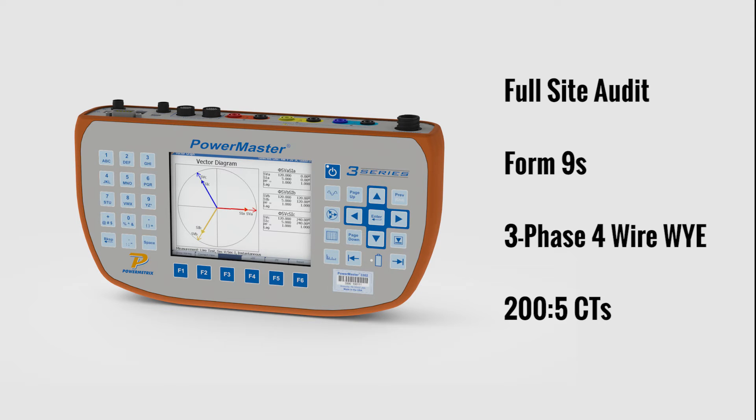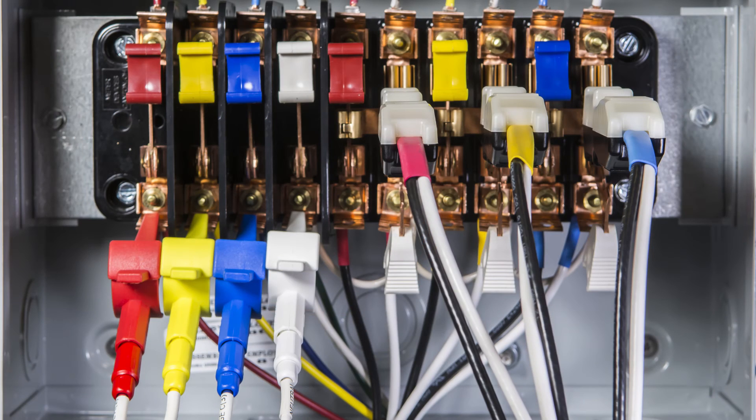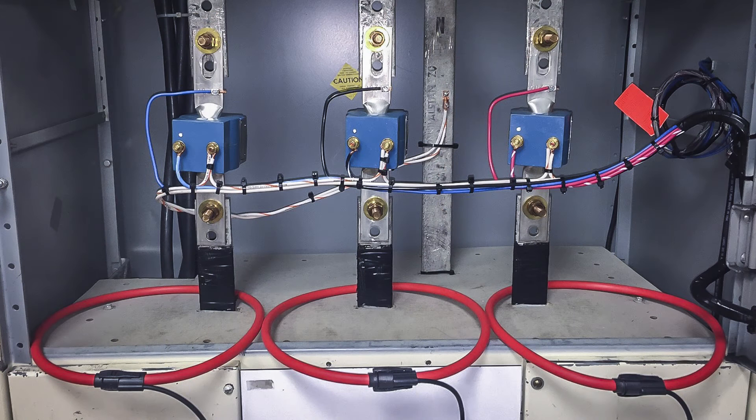For today's demonstration, we will be completing a full-site audit on a Form 9S 3-phase 4-wire-Y installation with 200-5 CTs. The PowerMaster 3302 measures the exact same secondary currents and voltages as the meter by hooking directly to the test switch. It measures the primary currents on site using one of our many different types of primary current probes. For this test, we will be using three 36-inch FlexCore CTs.